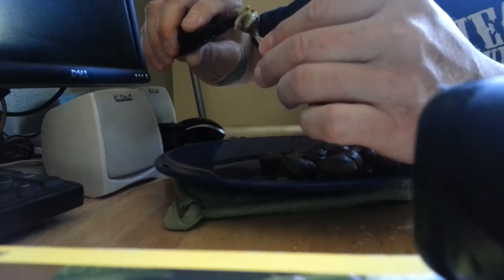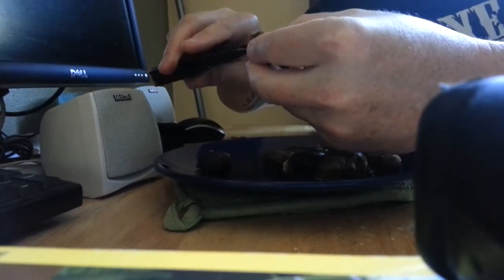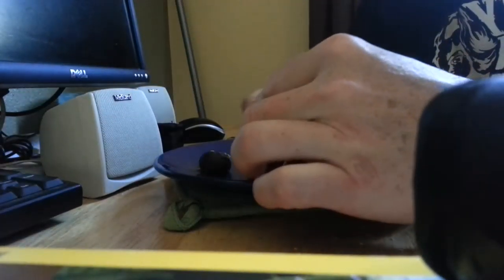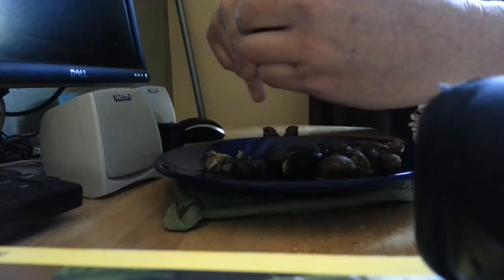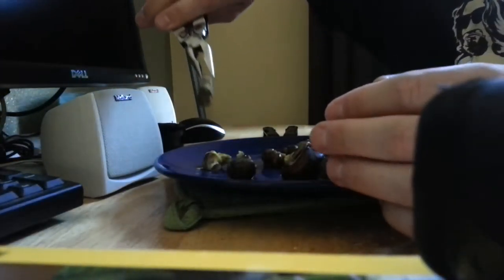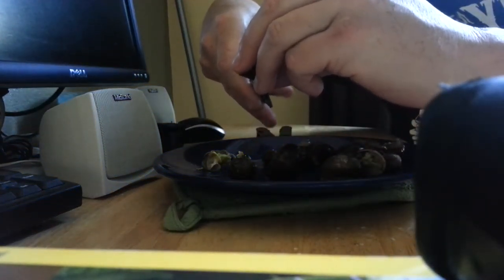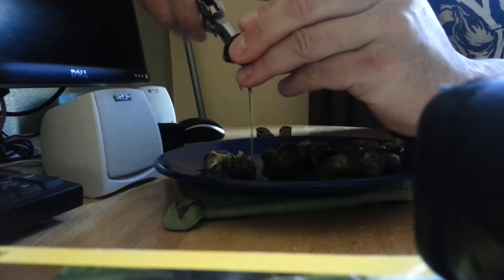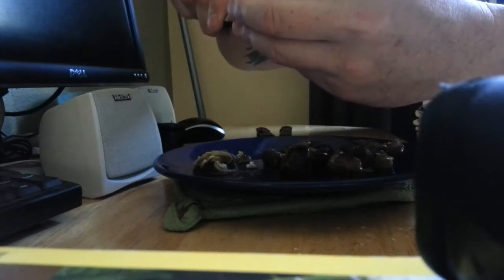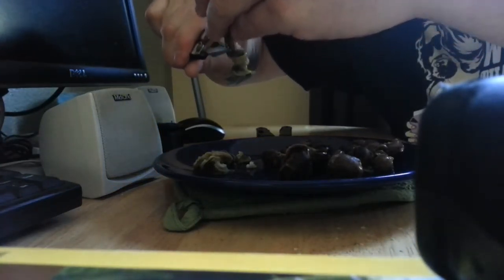There we go — didn't get it all out. I might have cooked them a little too long, that's why they're falling apart. This one came out a little bit better. That's the one I usually use — the standard Leatherman — but I like the Super Tool for all the extra little gadgets it has. Get up close so you can get that good hold of the foot there. That's a big mollusk.